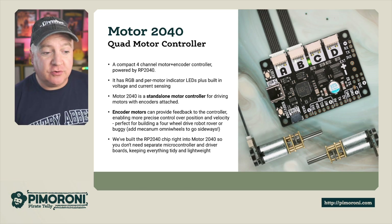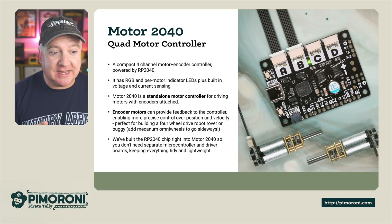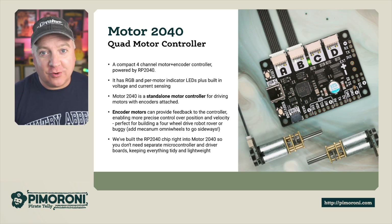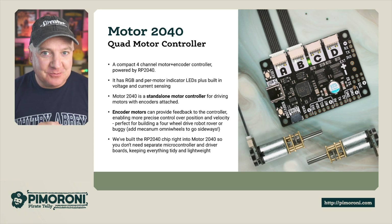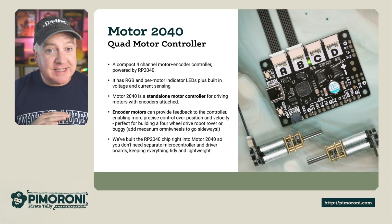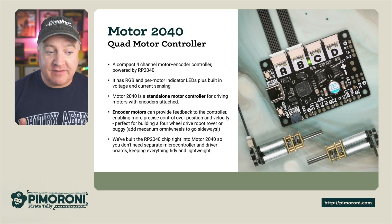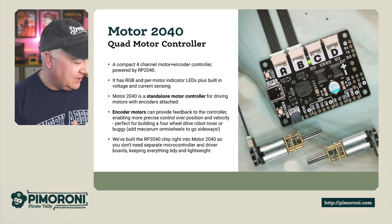The Motor 2040 is a standalone motor controller for driving motors with encoders attached. Encoder motors can provide feedback to the controller, enabling precise control over position and velocity — perfect for building four-wheel robots like the one I've got on the desk. We built the RP2040 right into the Motor 2040, so you don't need any separate microcontrollers or driver boards, keeping everything tidy and easy to mount on a robot.